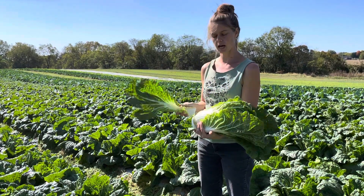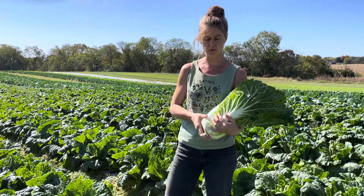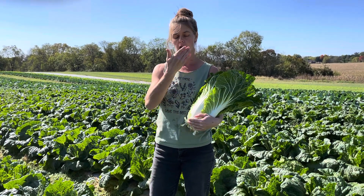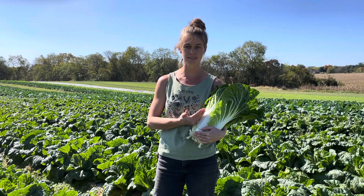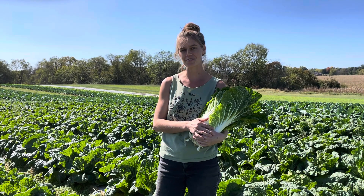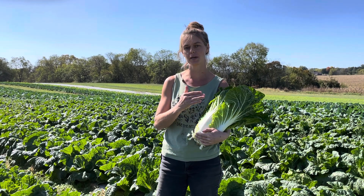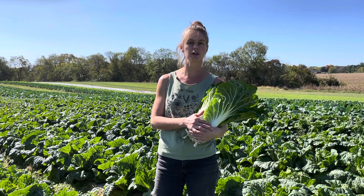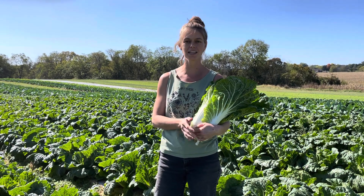Napa cabbage is a really great versatile green. It can be used raw, it can be roasted, it can be fermented into a nice kimchi, or a krauchi mixed with cabbage to become a kraut. It is delicious, fresh, very good for you and we love it.